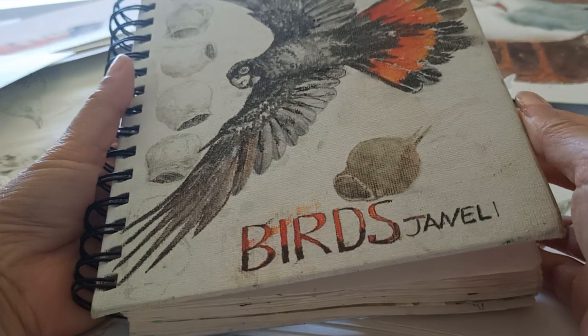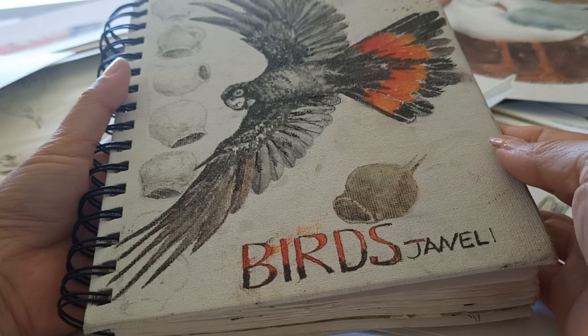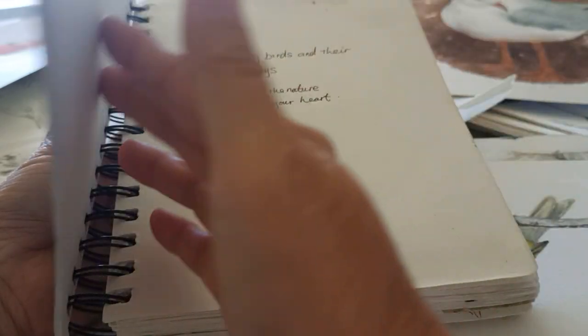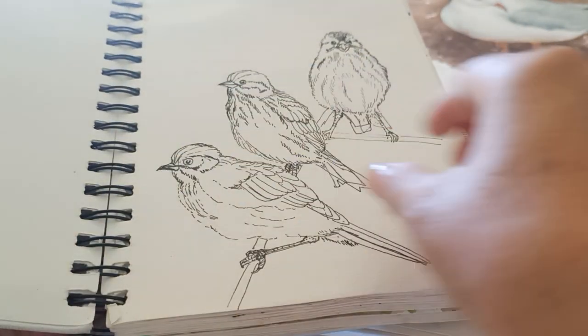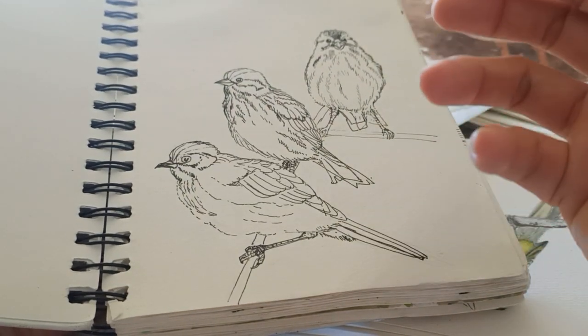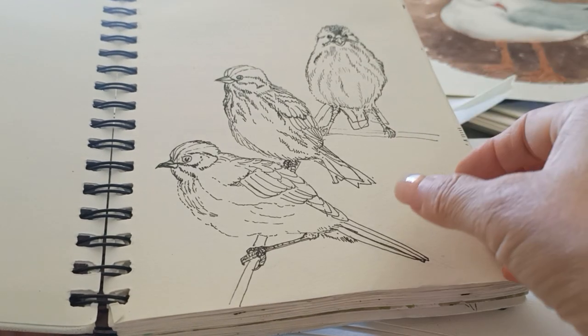This is my bird study book. It's from my several years of collection, and now I use it for my bird painting workshops. People all like this book because analyzing the structure of the birds makes the painting so easy.